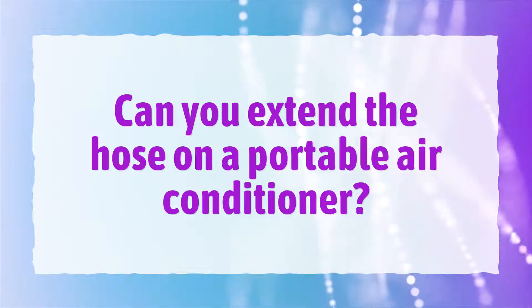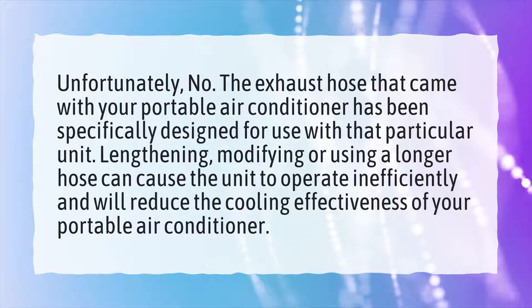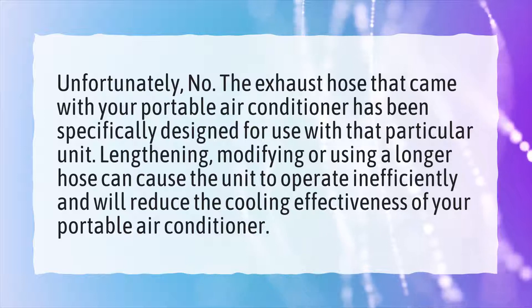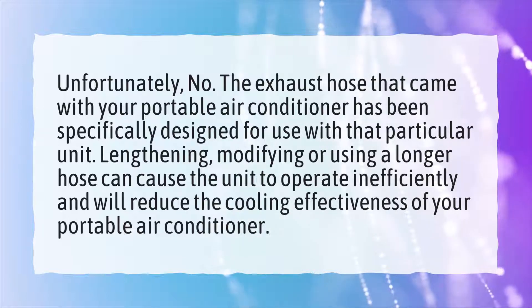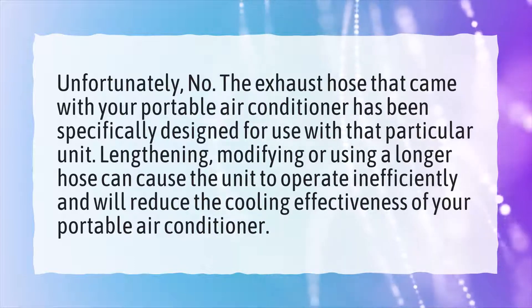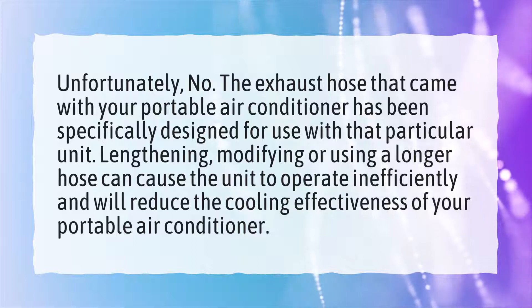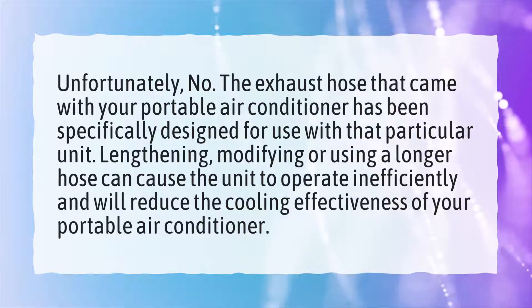Can you extend the hose on a portable air conditioner? Unfortunately, no. The exhaust hose that came with your portable air conditioner has been specifically designed for use with that particular unit. Lengthening, modifying, or using a longer hose can cause the unit to operate inefficiently and will reduce the cooling effectiveness of your portable air conditioner.